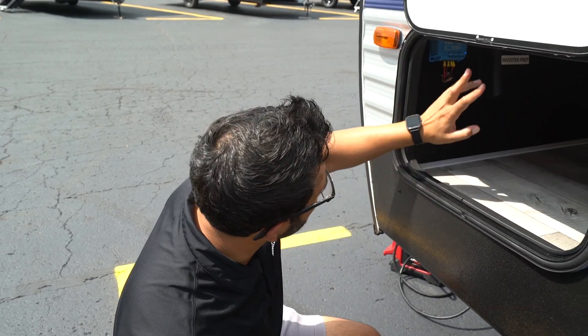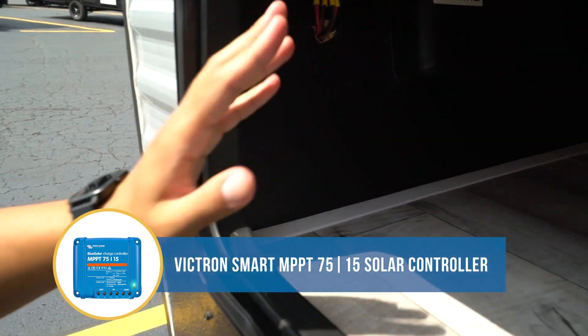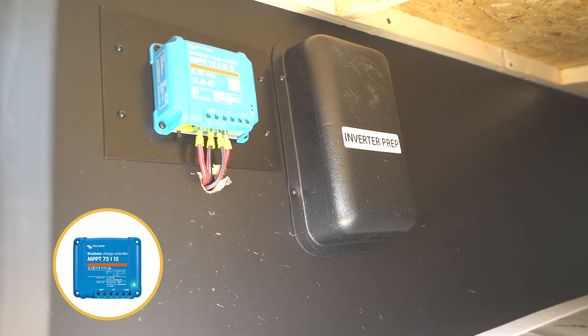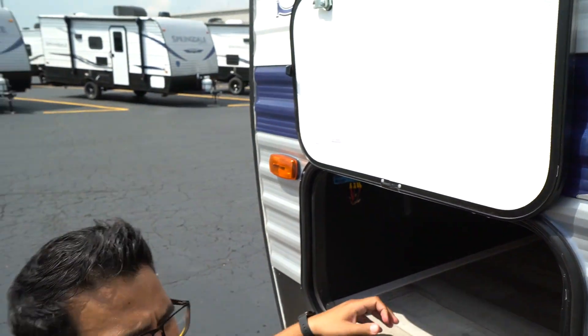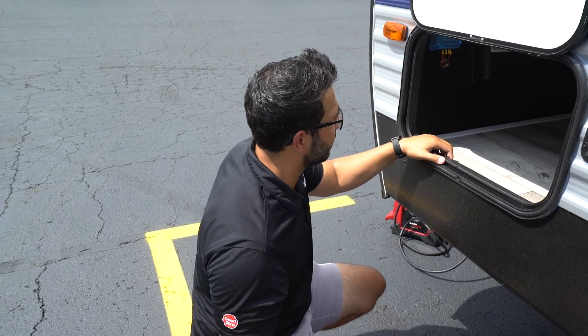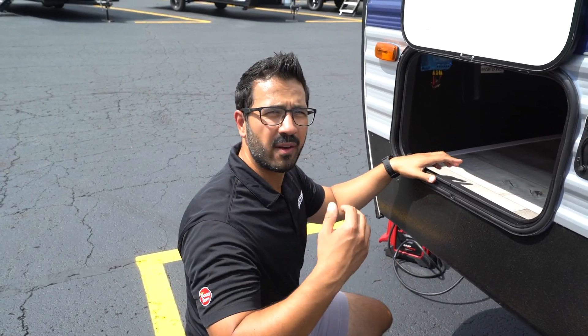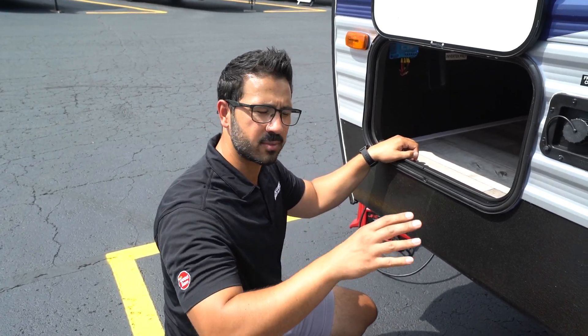Hey there, I'm Ian and today I'm going to talk about the Victron Smart Solar MPPT 75/15 Solar Charge Controller. One of the things I really like about it is that it is Bluetooth capable right out of the gate. It is very easy to connect to your smartphone, and from there you have everything you need — all the options, all sorts of tracking, history, and you can set up some different trends.